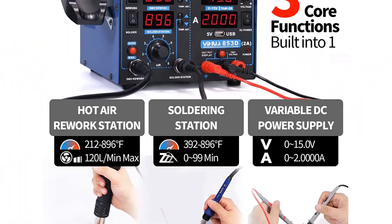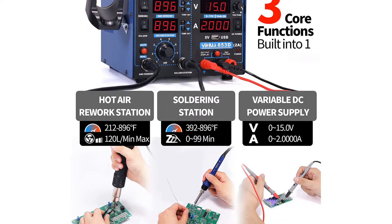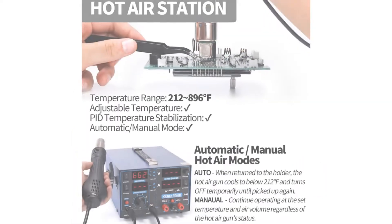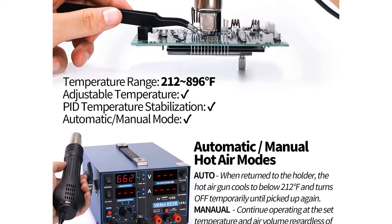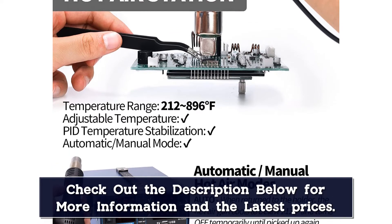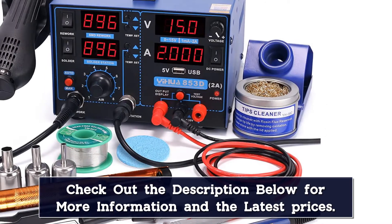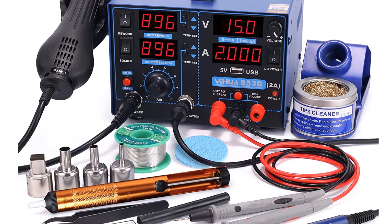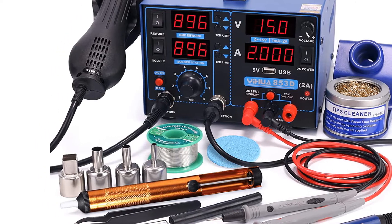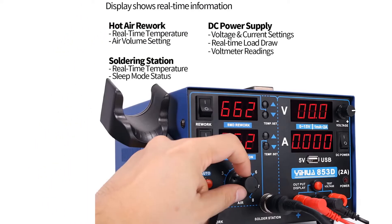The machine's 75W soldering iron heats to temperatures between 392 and 896 degrees Fahrenheit, while the hot air gun produces temperatures between 212 and 896 degrees Fahrenheit. Ehoo's 853D2A features automatic temperature readings and maintains its temperature, so the user can move quickly between joints without losing time. Safety shutoffs automatically engage if the fan stops running during use.